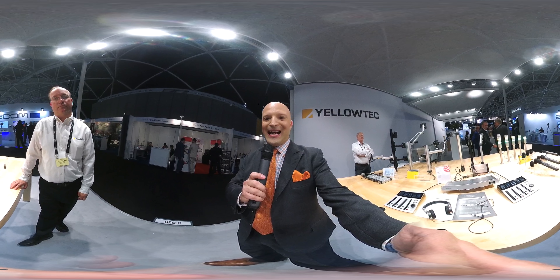Hey, I'm Michael Artzis here at IBC 2017, and I'm looking for really cool products to bring on the live show with Live View.